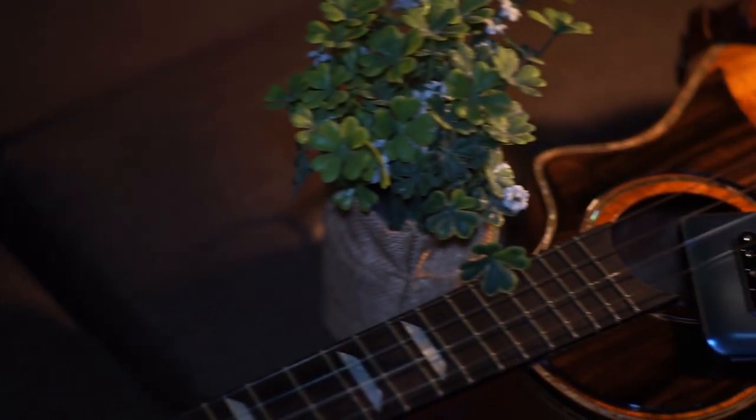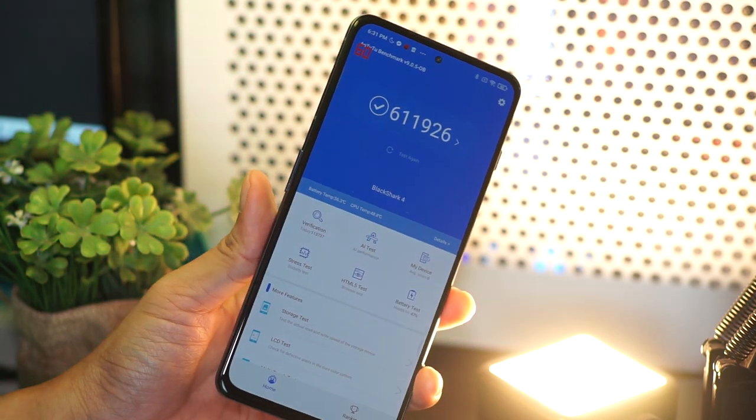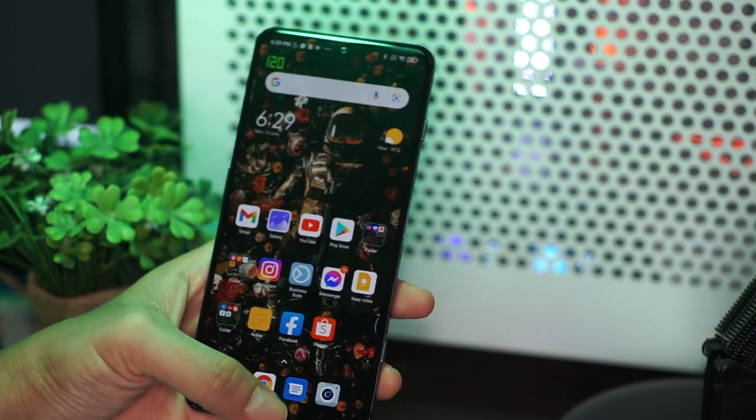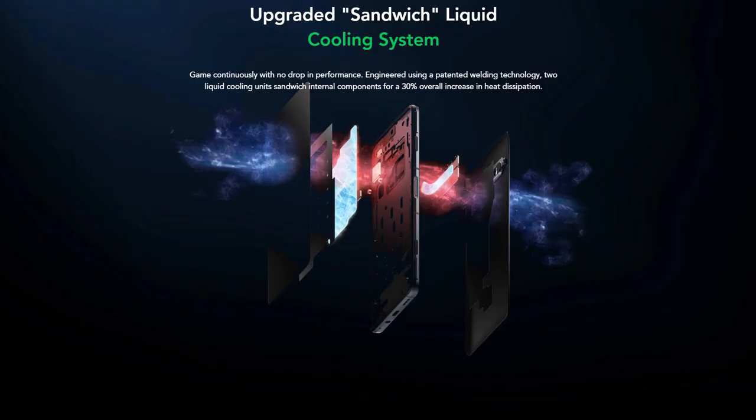Qualcomm Snapdragon 870 — this is a 2020 flagship chip that is slightly overclocked. It comes in 6, 8, and 12 gigabyte RAM variants with 128 and 256 gig storage options. We got Antutu scores of almost 612,000, and it actually performs really well — from opening apps and switching between them to running games, it'll be smooth sailing. This chip, plus the 144 hertz screen refresh rate and the 720 hertz touch sampling rate, will really give you the smoothest UI navigation ever. This also features a sandwiched liquid cooling system which helps during longer gaming sessions and mitigates thermal throttling.